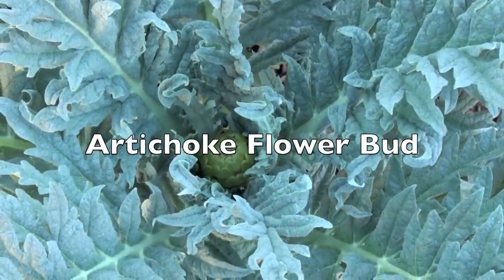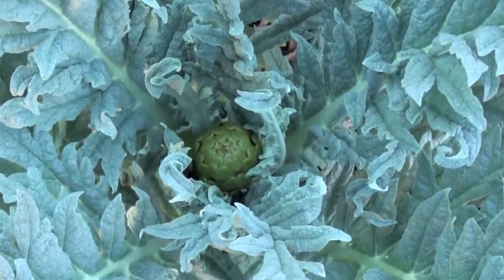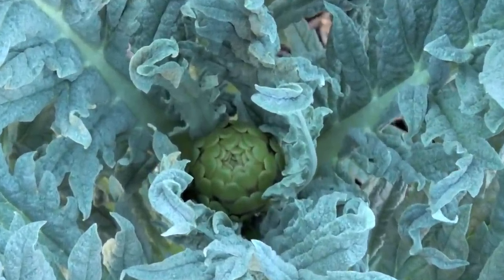After a few weeks you'll begin to see the flower bud of the artichoke growing in the center of the leaves.